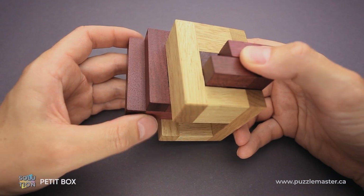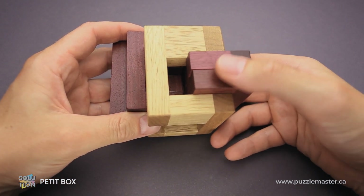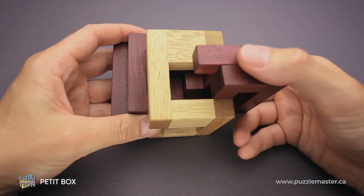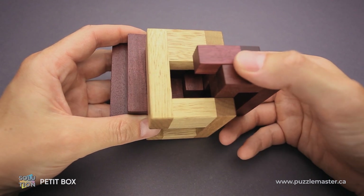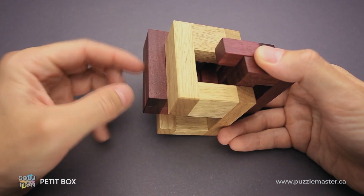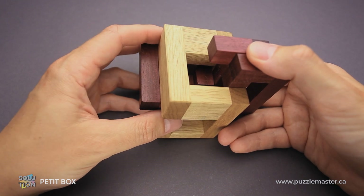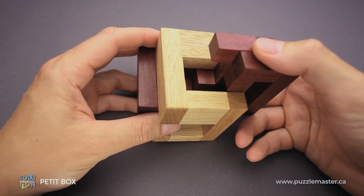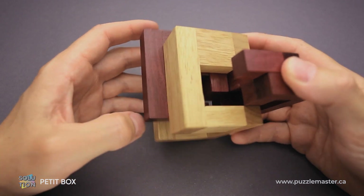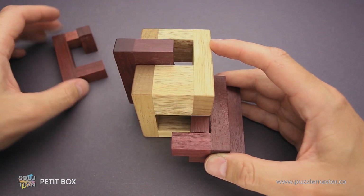The next step will be to move this piece down — it goes two steps down — but don't let the parts go down since you have to keep them right here. And this piece goes down as well, two steps. Now you move these two parts to the front, and the next step will be to grab the bottom piece and move it to the front so you can remove it.